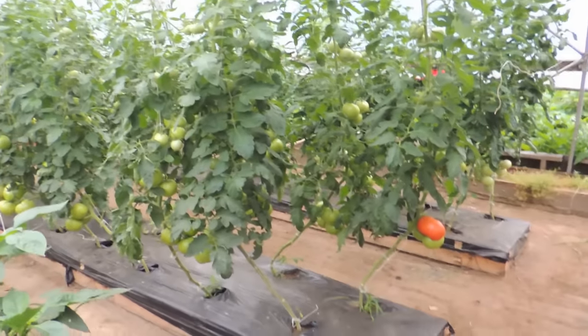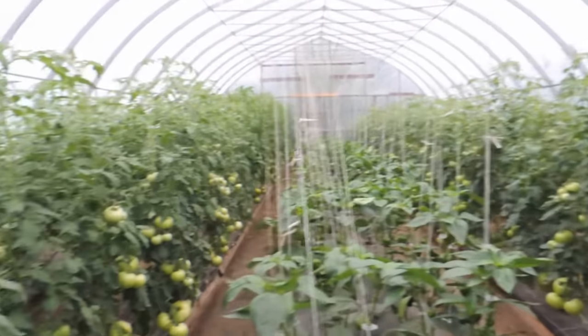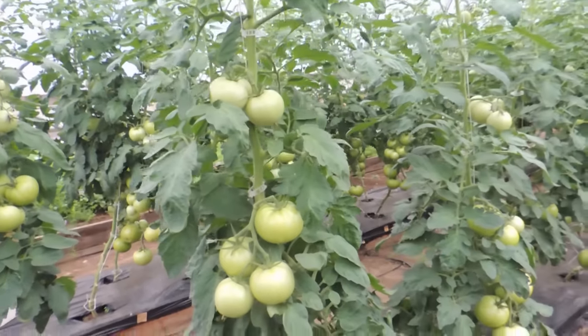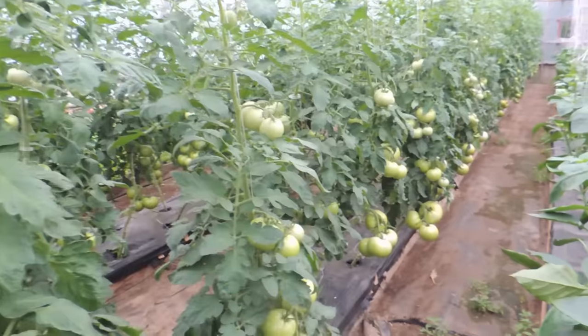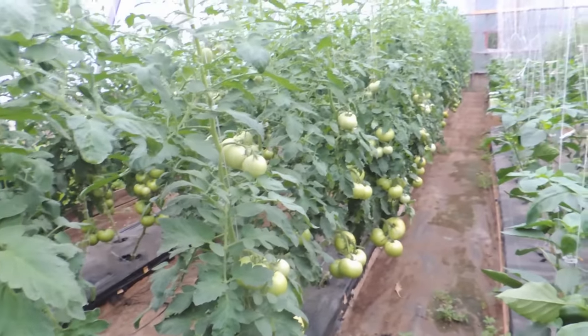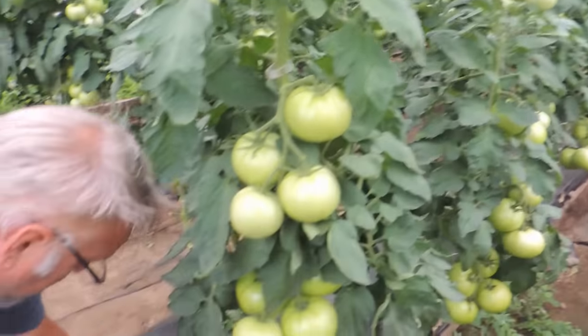Let's head over to what we call greenhouse number four — the soil greenhouse — and have a look at the tomatoes. These are the tomatoes grown in the raised beds with soil and drip irrigation. These plants were seeded around the beginning of March and transplanted into this greenhouse in the beginning of May. The hydroponic ones we're going to show you next are a month behind. But look how these are coming along.